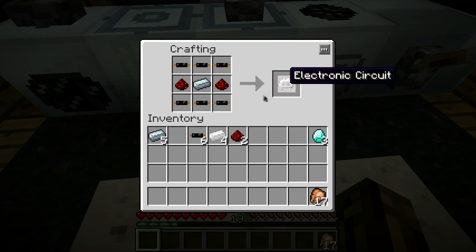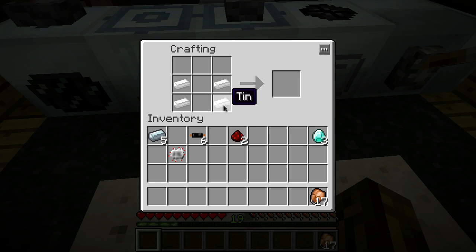Next, you're going to need to make an RE battery. Pull that out and throw it back in the bottom. Throw in your refined iron, electronic circuit in the middle, and you've got a mining drill.